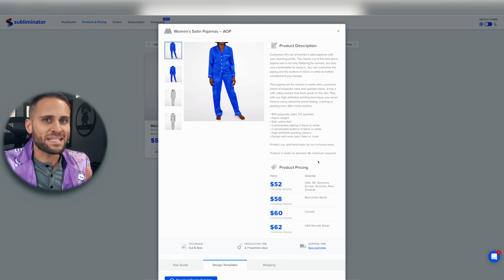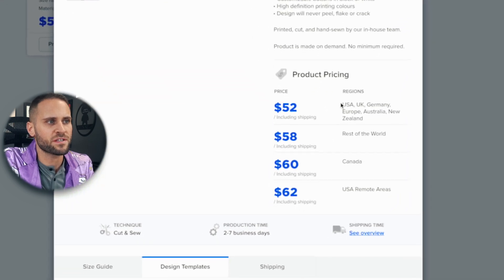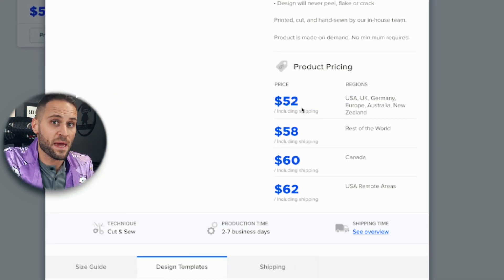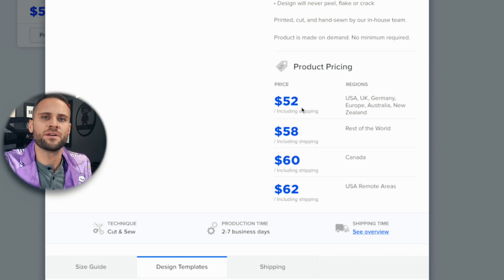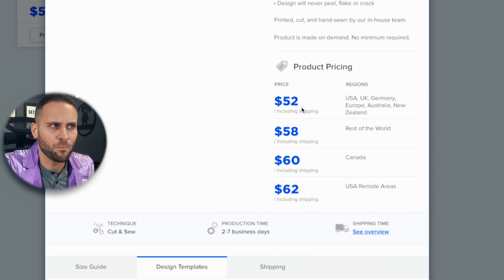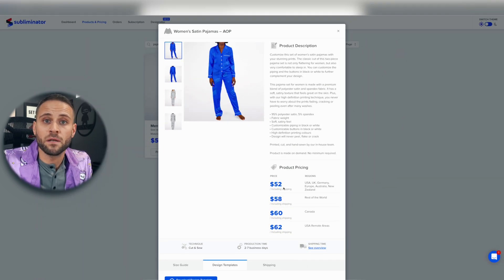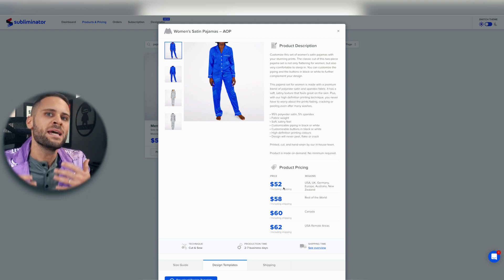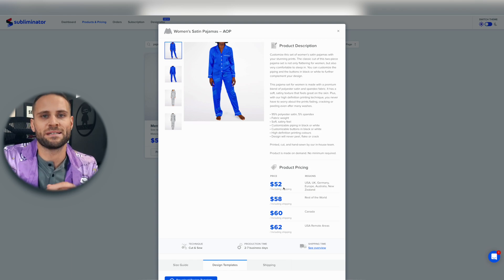I think the biggest downfall of this product is the pricing. When selling this to the United States, you're going to be paying $52 for this pajama set, which means in order to actually profit on something like this, we're going to have to sell it upwards of like $75 — making this a very expensive set of pajamas. But I'm going to show you some print-on-demand design ideas that may be able to get you enough profit margin to actually make a sale.